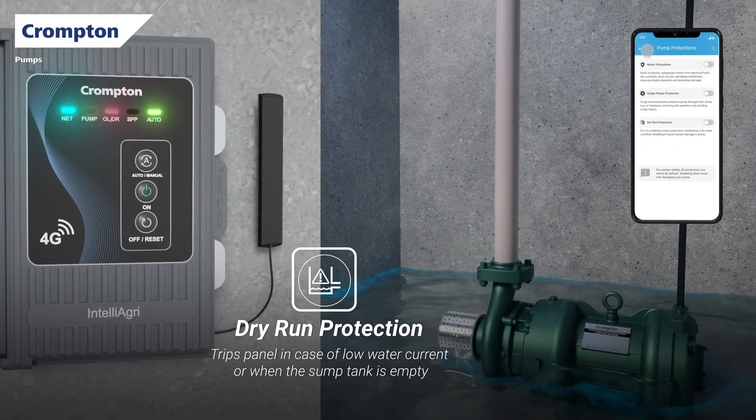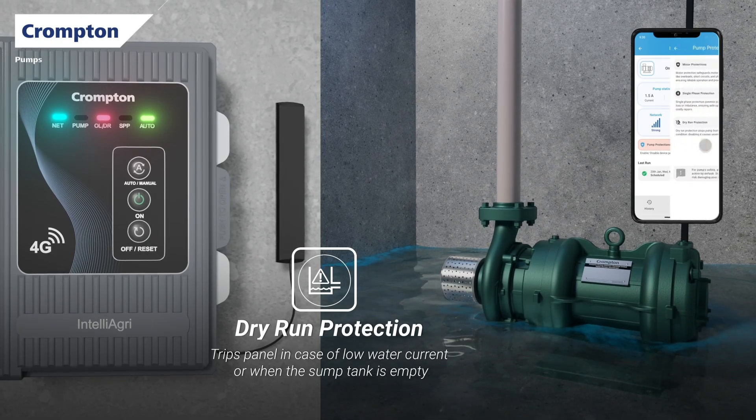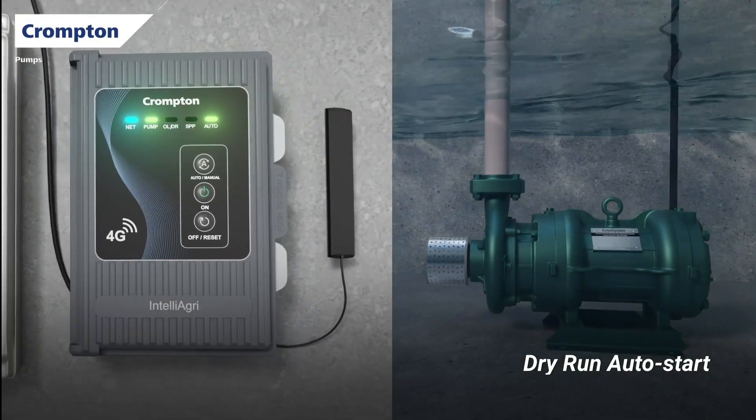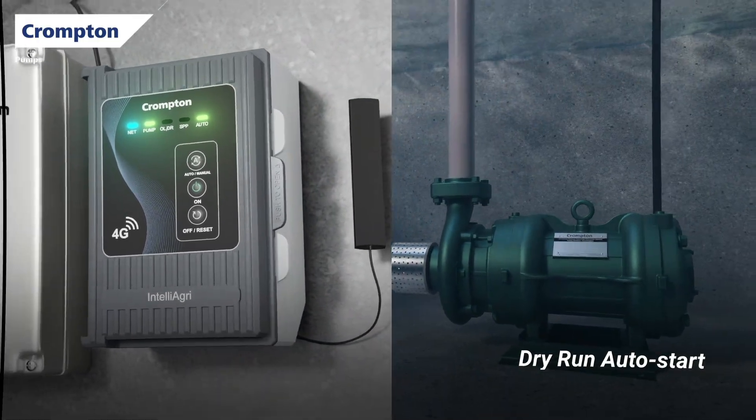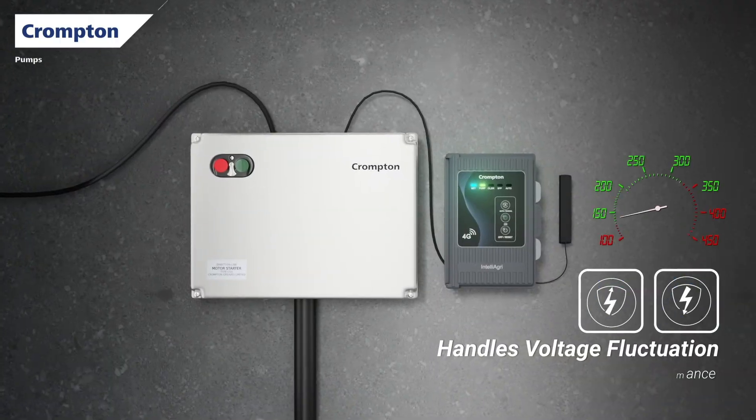And don't worry about safety. Dry run protection saves your pump when there is no water in the bore well or sump. It will automatically restart when water comes back. It also protects your pump from overload and voltage fluctuations.